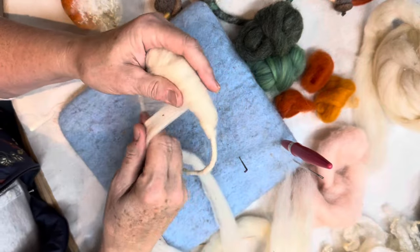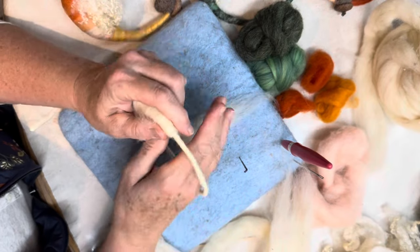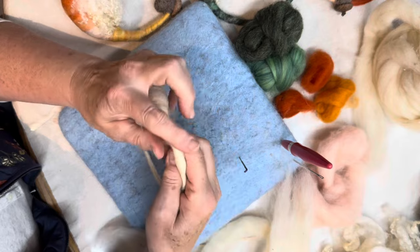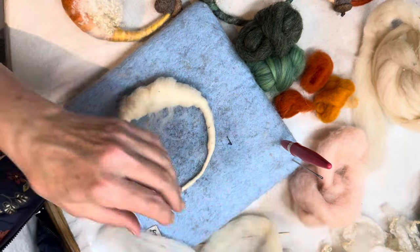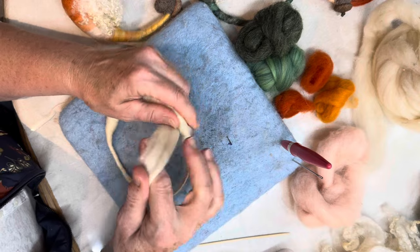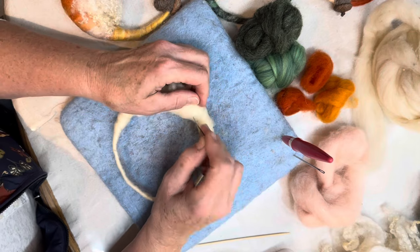I just keep adding core wool as I go. I'm going to go back up to the top — so now you can say okay, this is the middle on the left and this is the middle on the right, and we want it to slowly build. I had that space there that wasn't even and I just added a piece in.